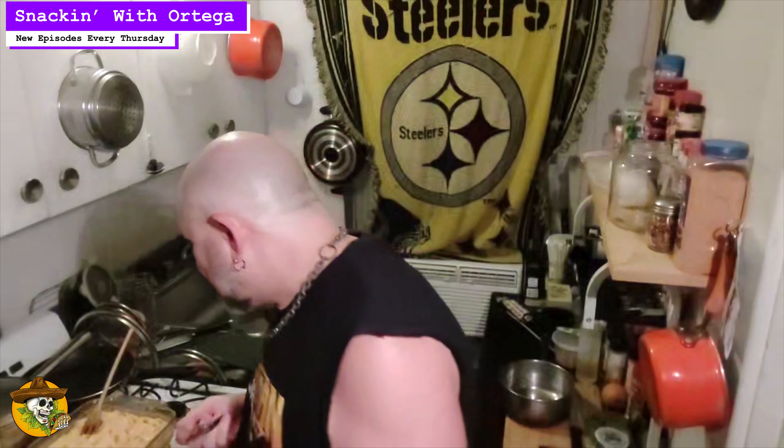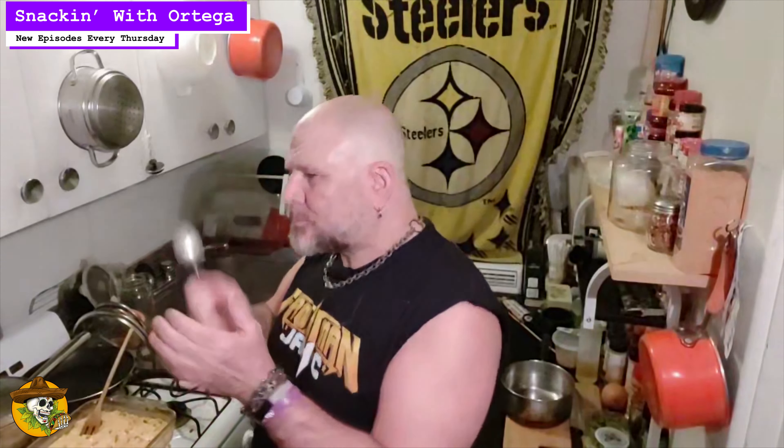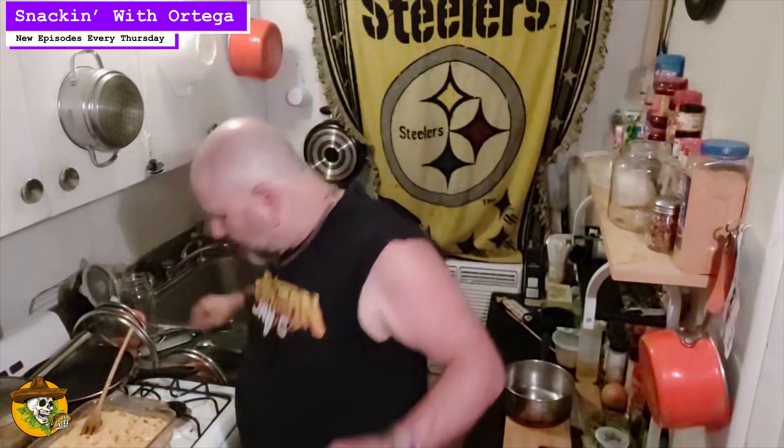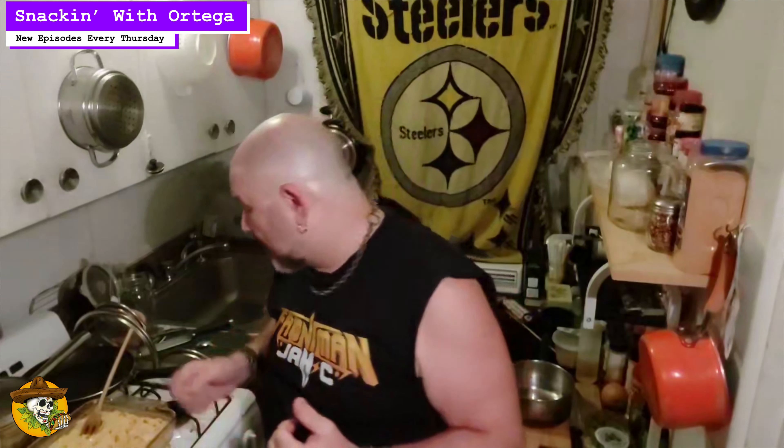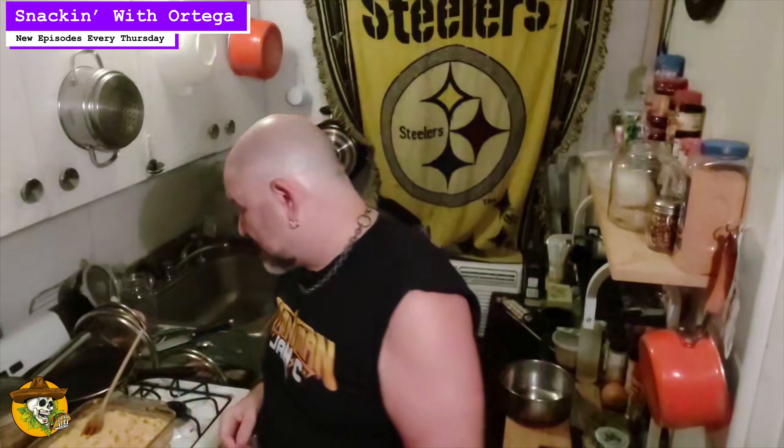Good bite. The butter, the cream, and that natural juice that we squeezed out of the cobs all come together to give this a nice, light, sweet, flavorful background. The peppers completely offset that, giving you a couple different flavor combinations. A little salt, a little pepper to cap it off.